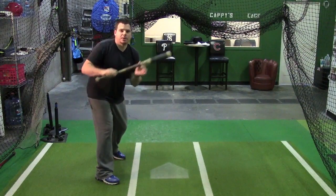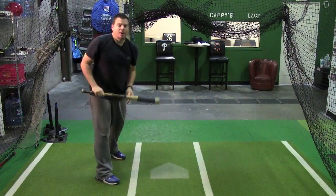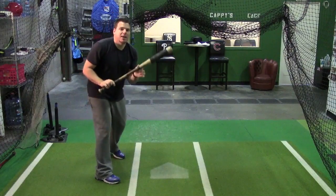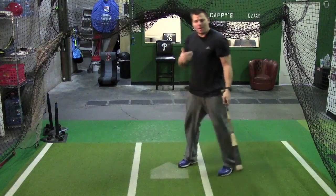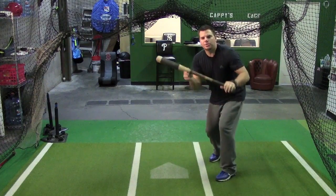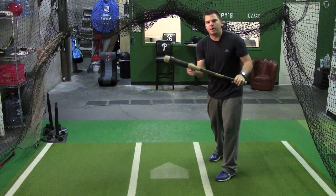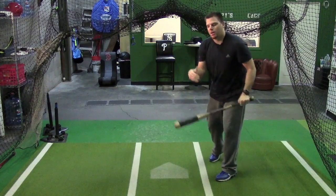Don't stab. A lot of young hitters — you even see it at the highest levels — they stab, they take a jab at the ball. It's hard to bunt like that, and when you do actually hit it, you're going to hit it too hard. We want to deaden the ball. Let the ball hit the barrel of the bat. I tell young hitters about bunting: act like you got a little baseball glove on the barrel of your bat, and all you're doing is trying to catch that ball on the barrel of the bat — just catching the baseball on the barrel with your imaginary glove.